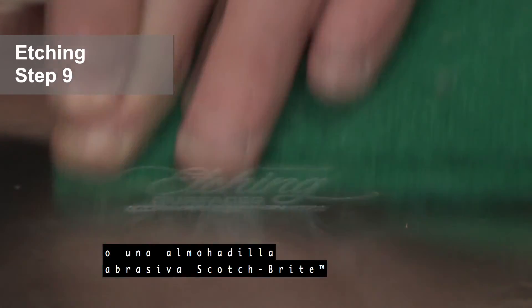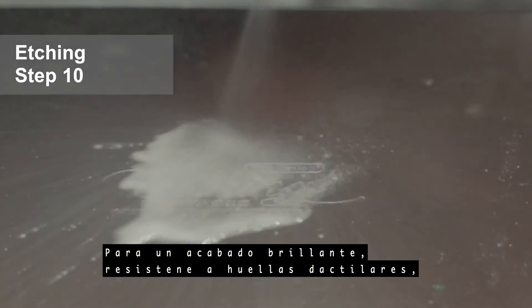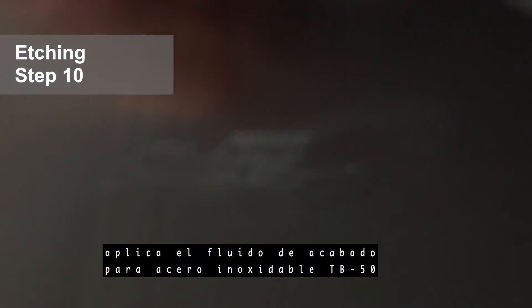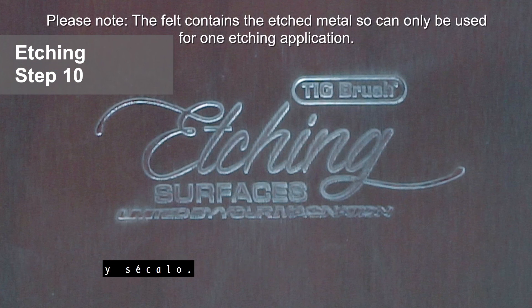If required, use a buffing wheel or a damp Scotch-Brite abrasive pad to brighten your etch. Etching step 10: for a bright fingerprint-resistant finish, apply TB 50 stainless steel finishing fluid. Wipe down with a damp cloth and buff dry.